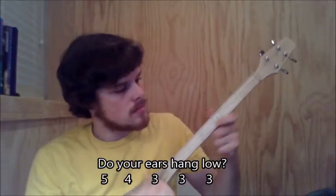Now we're ready to play Do Your Ears Hang Low. First time I'll go through it slow, second time I'll speed it up.